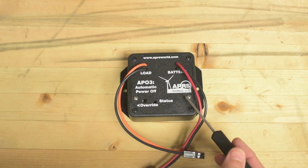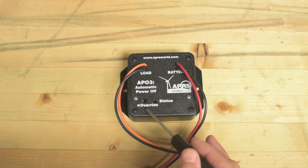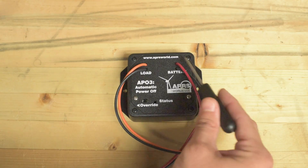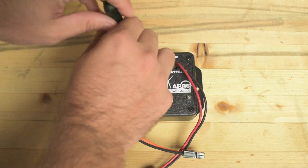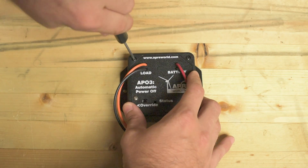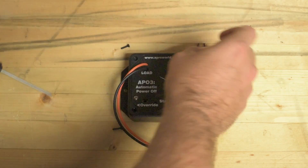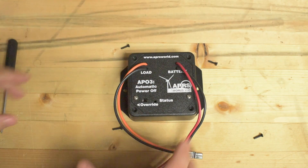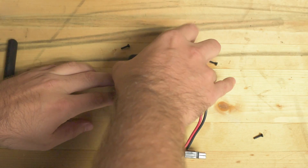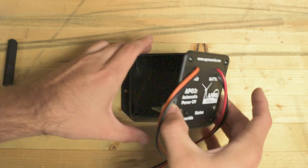It's got these two silver screws right here — you don't want to unscrew those. These black screws are the ones you actually want to unscrew to access the dip switches. Once you've got all four of those screws off, the top plate just lifts off.